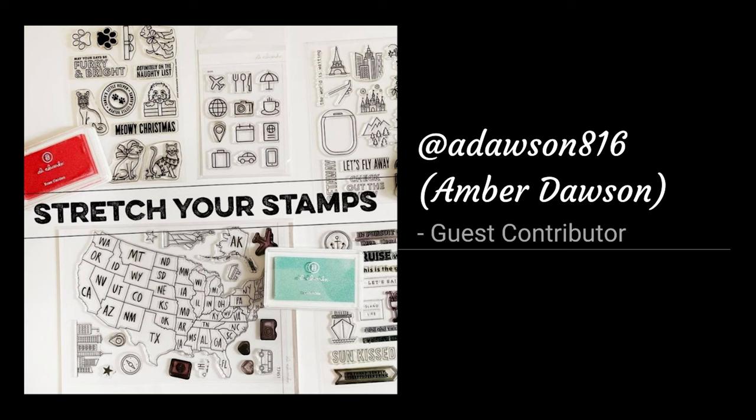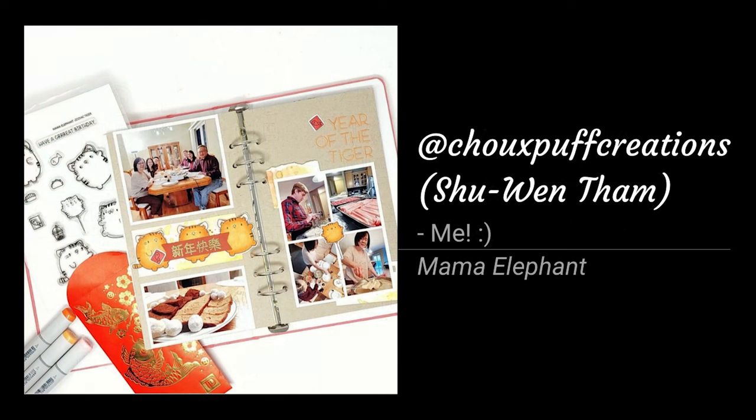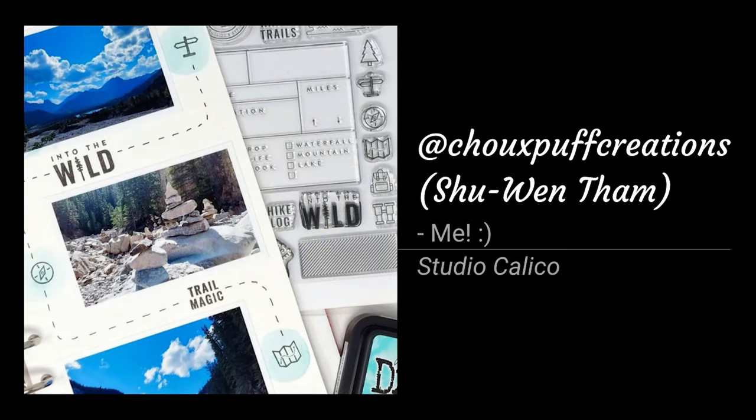Last but not least, Amber Dawson made an extra video featuring some outline icon image stamps, and she made four amazing projects with these stamp sets. For my contributions last episode, I used some tiger stamps from Mama Elephant to make some embellishments for my layout documenting our Chinese New Year celebrations, and I also shared some tips for using alcohol ink markers for coloring in your stamped images. In my second layout, I did some messy watercoloring with my distress inks to color in these outline images from Studio Calico to document a hiking trip. Make sure to check out all those videos in my Stretcher Stamps Scrapbooking playlist if you missed any last month.